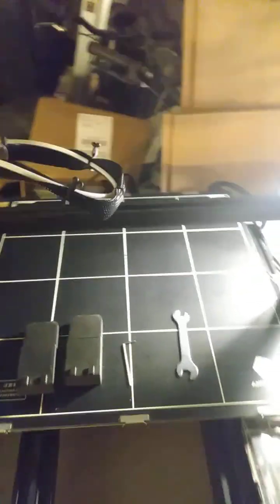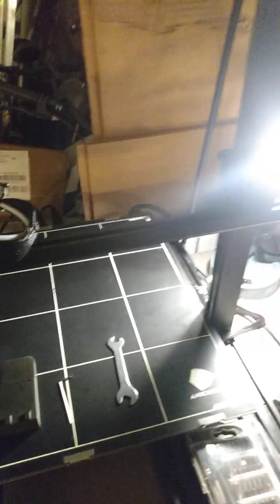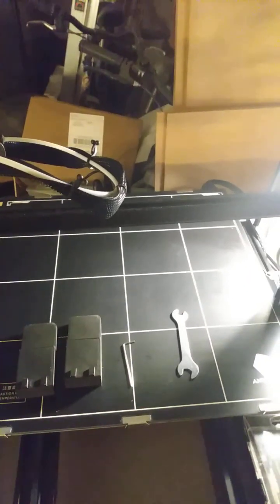Hello everyone, this is Daniel with Chef Dan's Hookah YouTube channel. I know we usually do hookah and shisha reviews, but I have recently gotten into 3D printing. Two of my models are the Anycubic Cobra Max and the Cobra Plus, and this method will work for both because the only difference, aside from bed size, is that they both have the Z-sync belts.